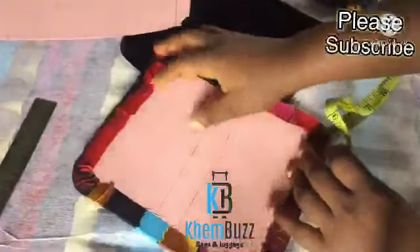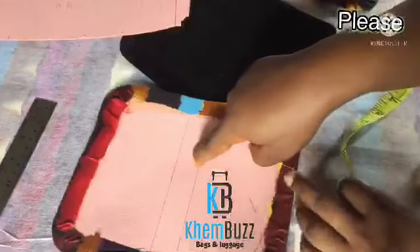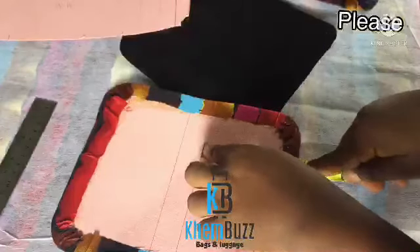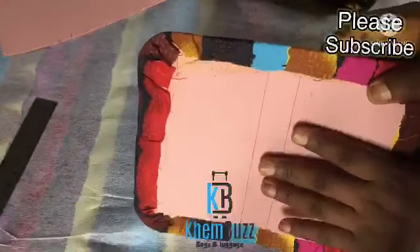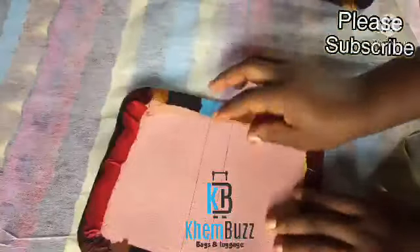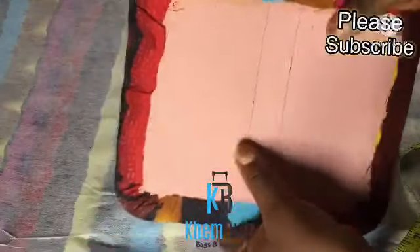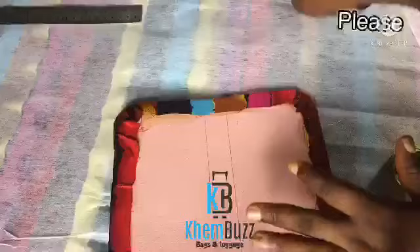From here to this place is five inches, from here to the bottom is one inch. I make use of board and foam for this job. This is the Chemtex leather board — from here to this place is four inches, from here is one inch, and from here to this place is four inches. This is the bottom of the bag.